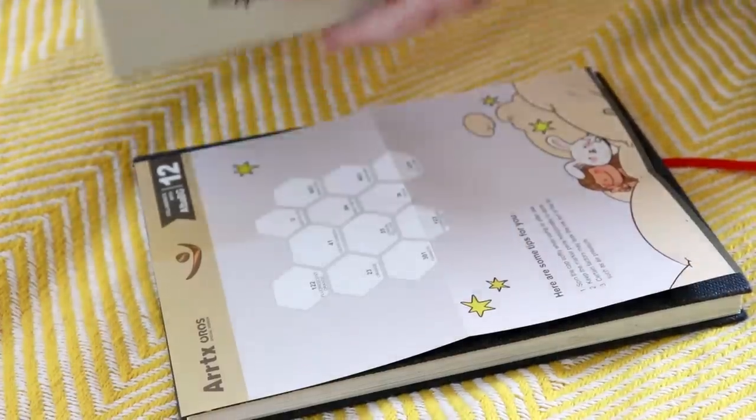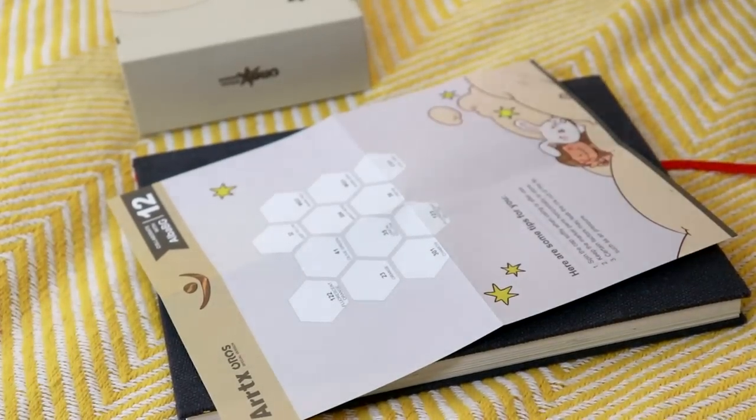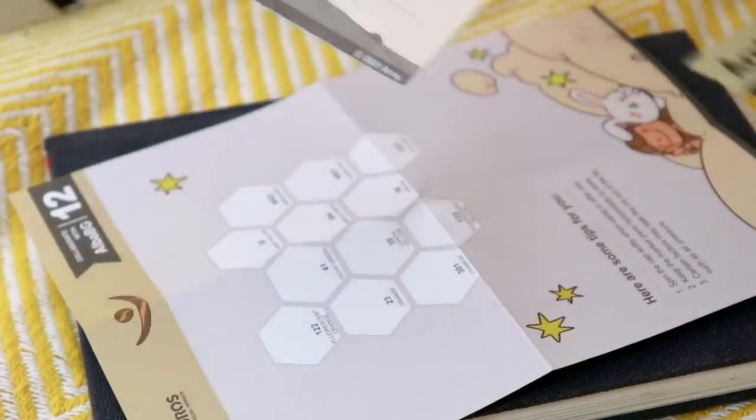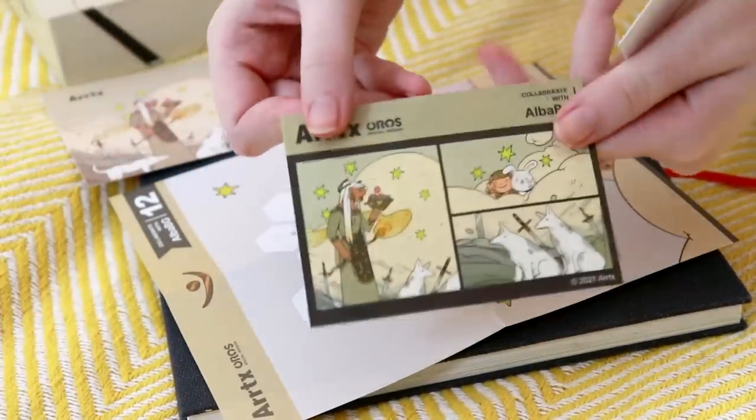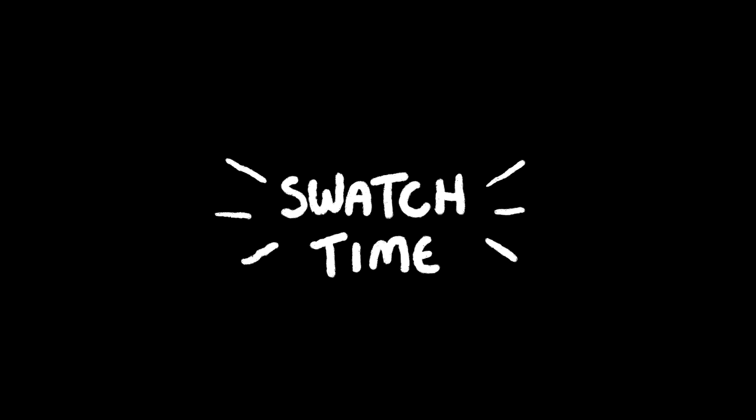We have got so many new markers to be showing you. It still feels almost like an unfair comparison because we've only got 12 of these versus 72 of the others. This Artex box has come with a swatching sheet, a postcard with their art on it, and some stickers — the ones with the pouches and the swords. That's really cool. It's swatch time!